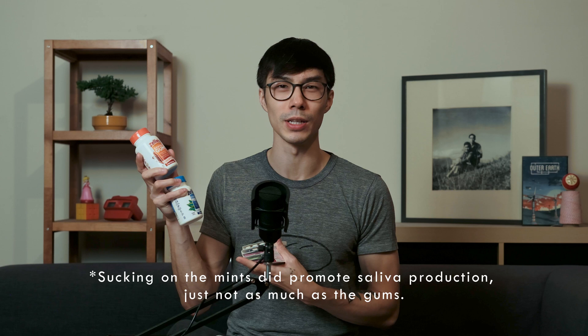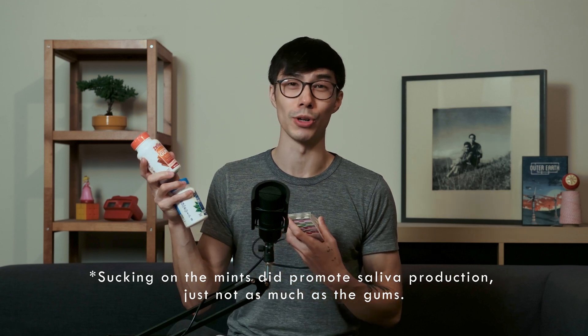So what products did I try? Let me show you what I had. I got Zellies mints and also the Zellies gum. I also bought a lot of different Pure flavor gums. As for the mints, they didn't give you that extra benefit of chewing gum, which gave you more saliva in your mouth. So the mint option was a pass.